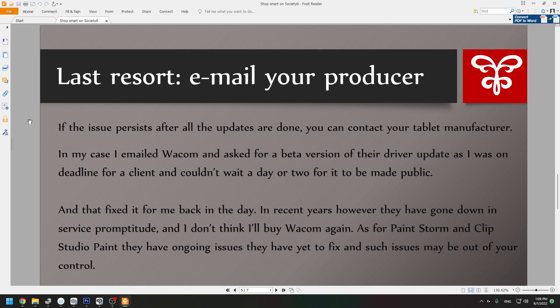Ideally they would communicate with Microsoft, though they're a smaller company so they might not. You can always try and ask for a version that hasn't been made public yet. That fixed it for me back in the day, but in recent years Wacom has gone down in service quality and I don't know if I'm going to buy Wacom again — they're very expensive and if I'm not getting the customer service I need, what's the point of paying the extra money?